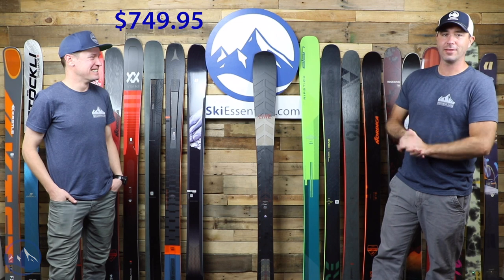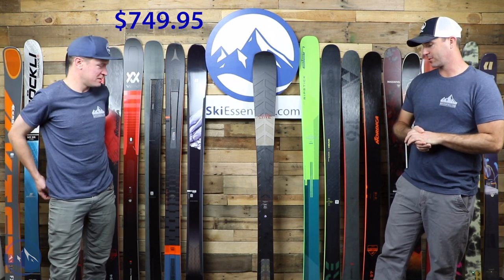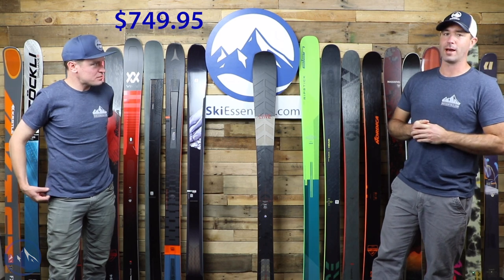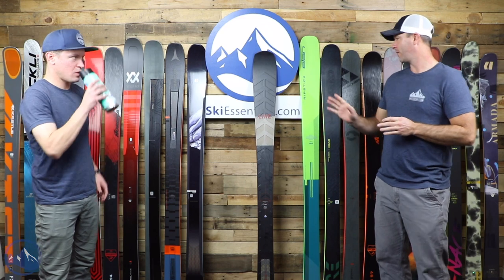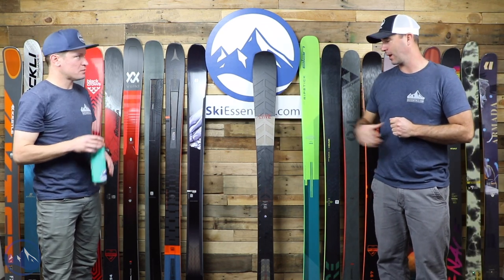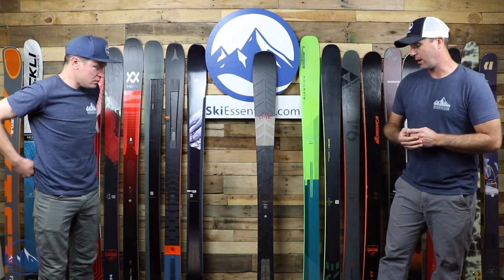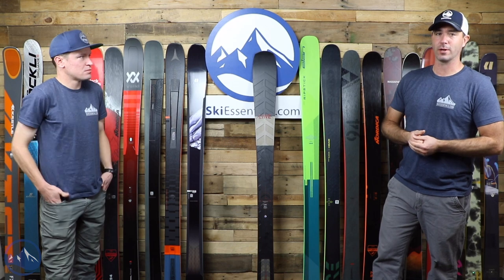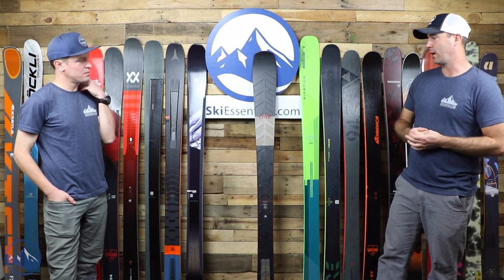We've got a Line Blade this year — a new ski for Line, such a cool ski. Looking at this wall last night, out of all the skis on here, I've actually put the most time in on this. I gave it a pretty solid four-day run this past winter, really just wanting to get a sense for what it could do and what it was capable of, because it is so different than everything else we see come through here.